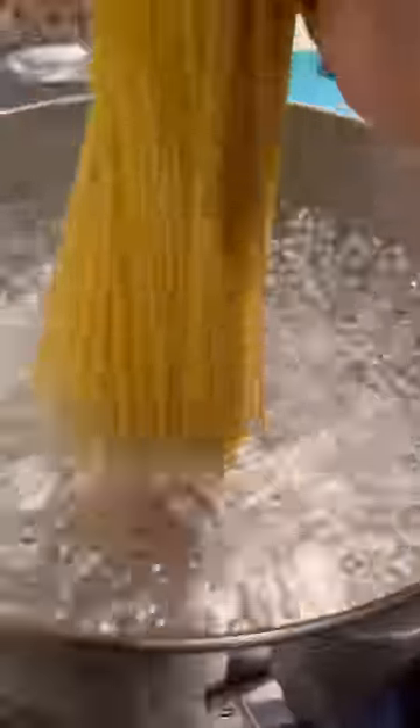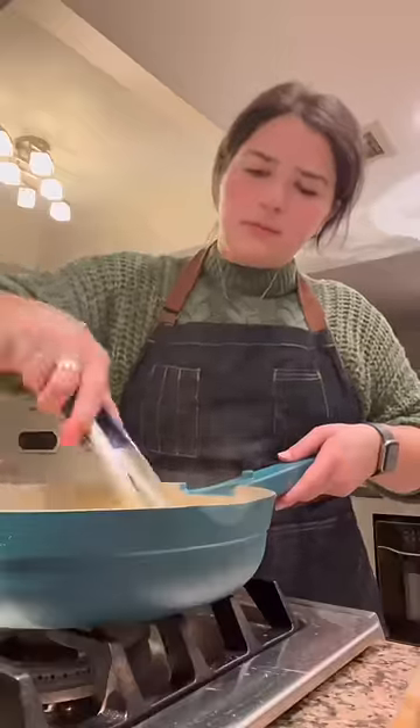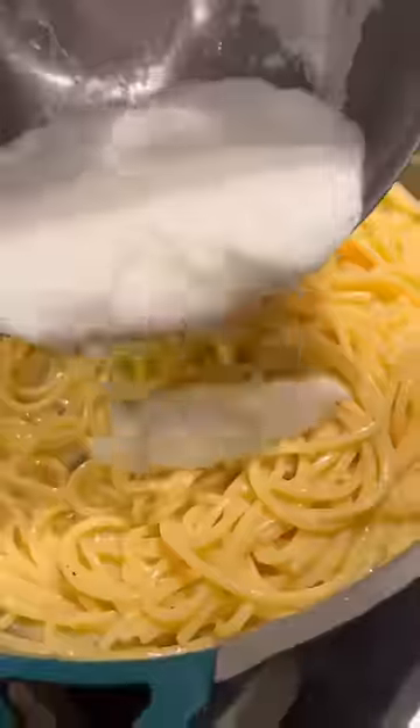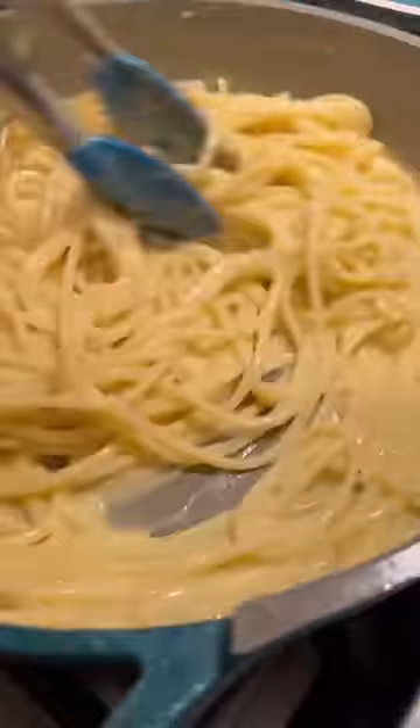I cook the pasta in lightly salted water, crack some pepper in the pan, then transfer the just under al dente pasta. I add in the egg yolks and some pasta water and stir it like crazy to form an emulsion. Then I add in the egg whites and gently mix that in to form a beautiful light and creamy sauce.